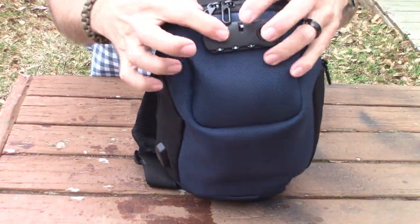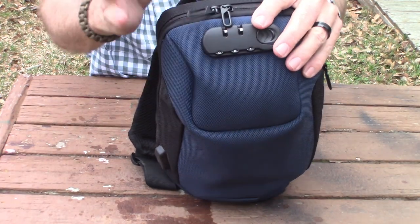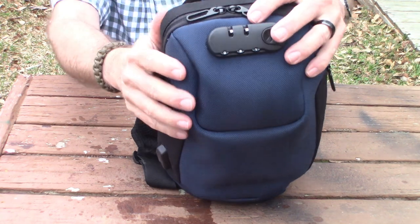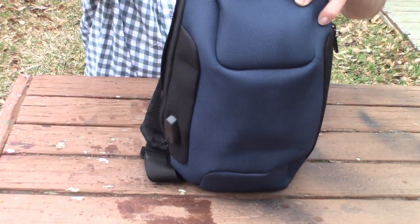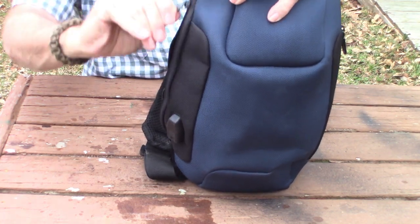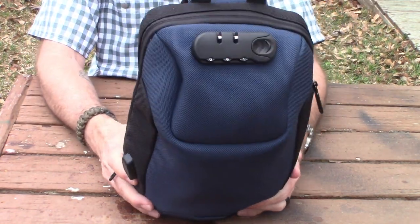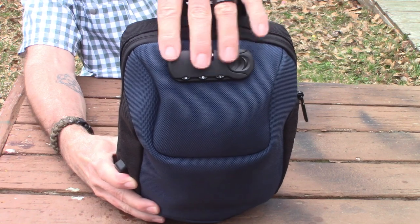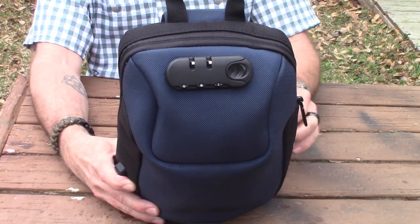You don't have to use the anti-lock if you don't want to. You can leave both zippers up to the top, or you could zip both zippers down to one side — it just depends on what you want to do. My brother-in-law said he doesn't trust it so he doesn't use the anti-lock, but I'm going to give it a try.